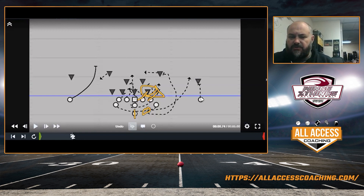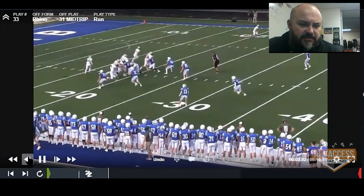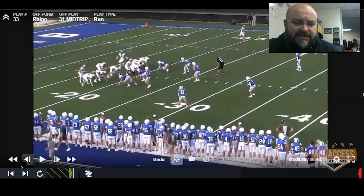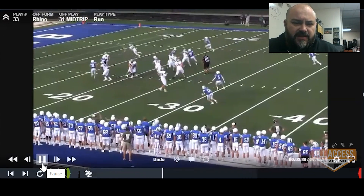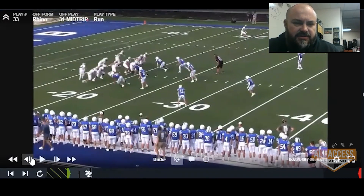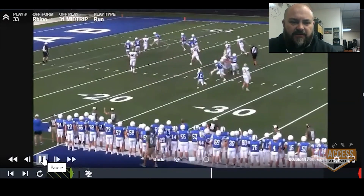He's got to make a good stalk. You can also crack and wheel this where your X is cracking and your slot is circling the corner, because most of the time the teams we play play man. I'm telling you, this is a lethal play. Where I'm at, we don't have a ton of athletes — we've got guys that work hard and make 30s on their ACT, but not D1 athletes. You can see right there the pitch was bad — it all goes down to timing. When we snapped the ball, he wasn't even where the fullback came from, which is why he was a step off on his motion.